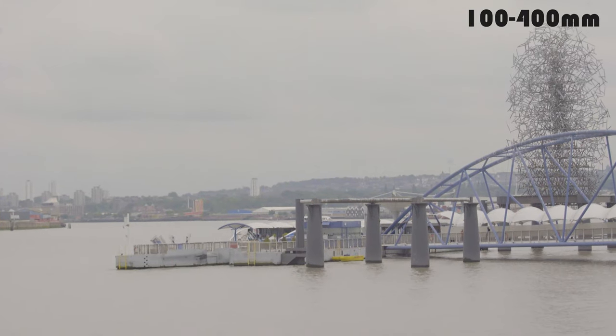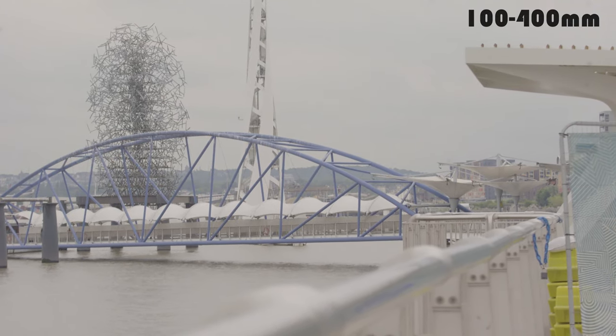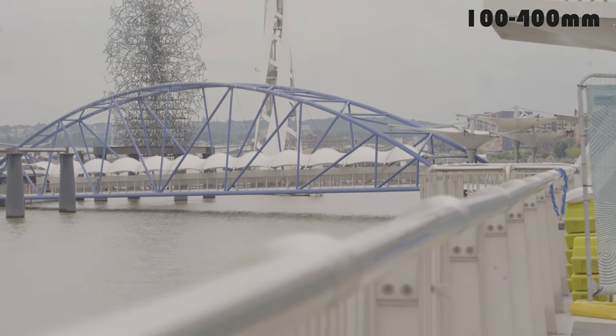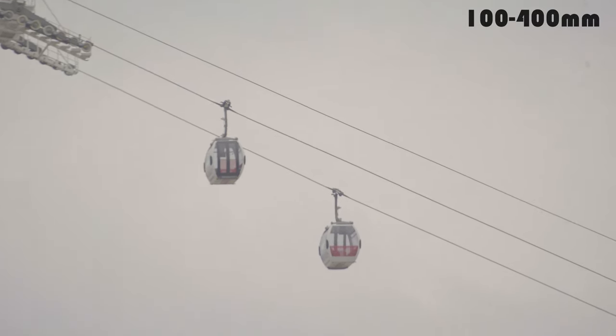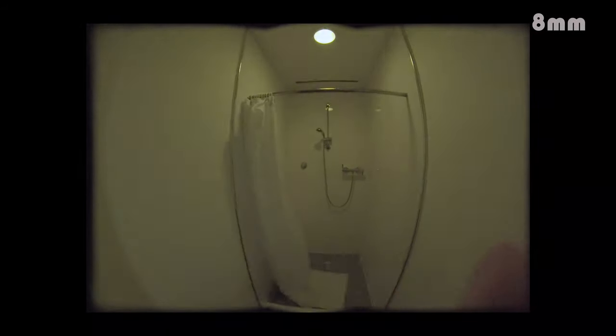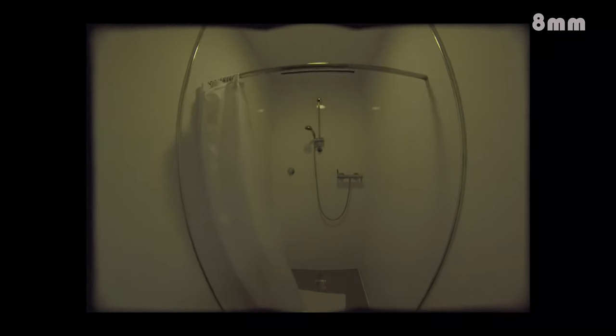I went to the pier and started using the 100-400mm lens to shoot the scenery. It's amazing to be able to shoot objects far away from me. After I finished filming the outdoor scenes, I went indoors to shoot different scenes with the 8mm lens.